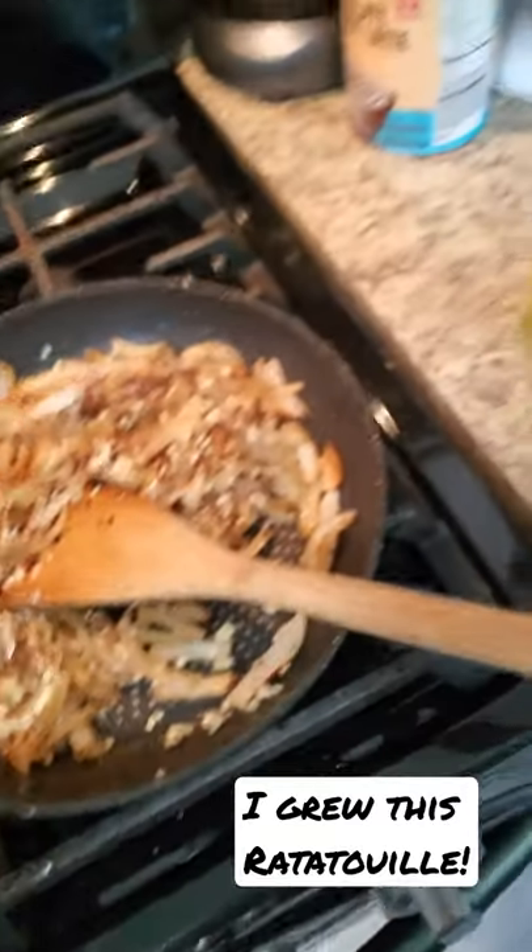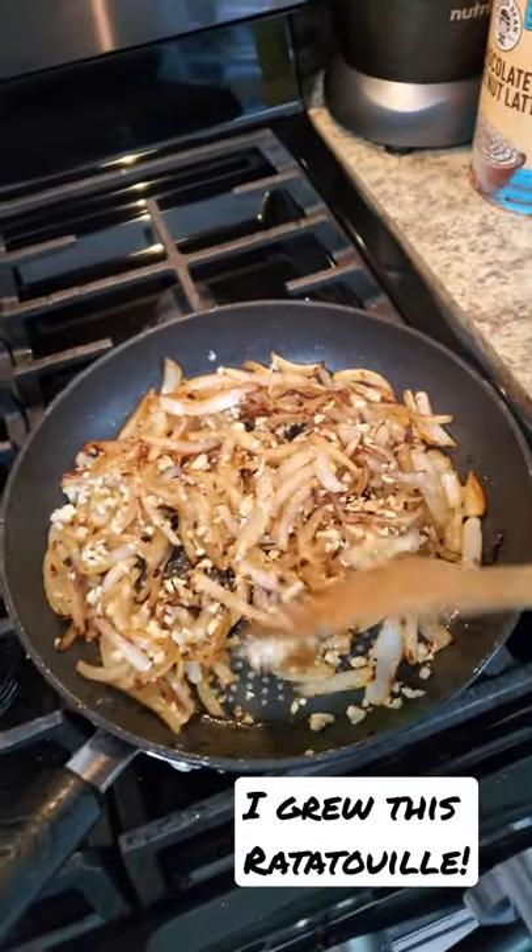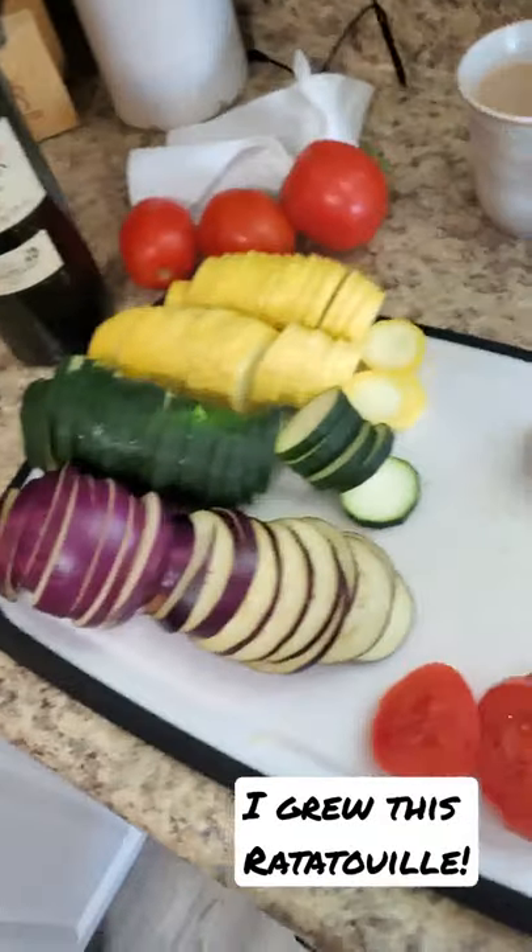A bunch of garlic, onions, some tomato paste, and some cheese on top, and it's baked. The recipe is on my channel, but I'm just super proud to show you guys what I grew.